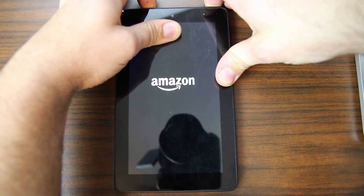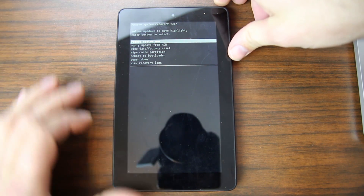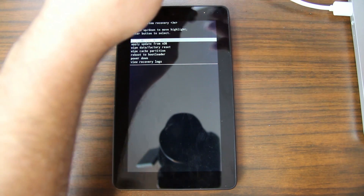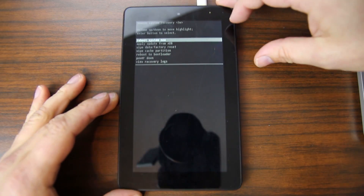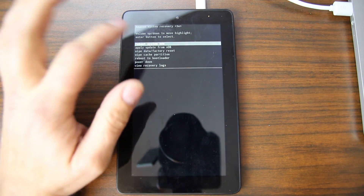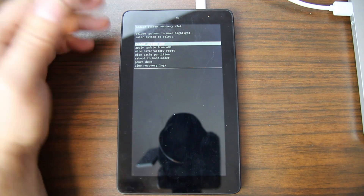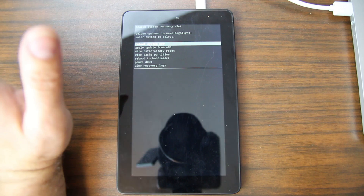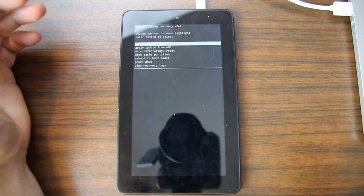Keep holding and it will get there. There we go — we are in recovery mode. From here, go ahead and plug in your USB cable. Be careful plugging in your USB cable; these devices are very sensitive and the port is not the best quality, so just be careful, make sure you plug it in the right way.